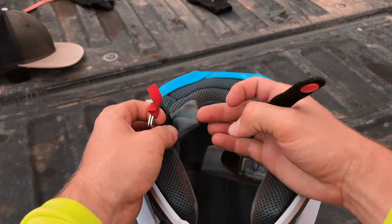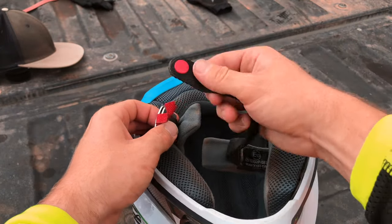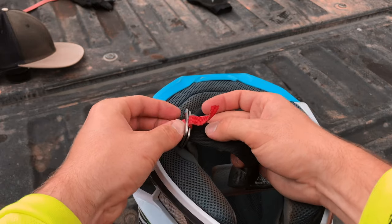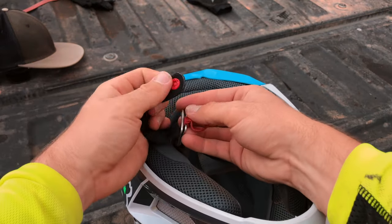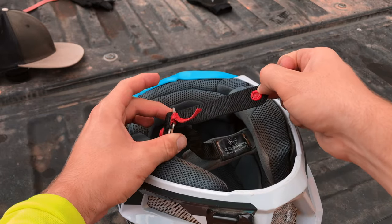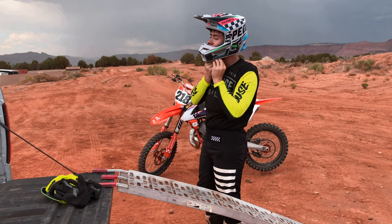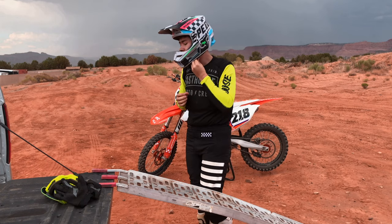Then you can put on your helmet. Make sure you understand how the strap works first. Pull the strap through the D-rings, then pull the strap under the outside of the D-ring, causing it to loop around, and then pull it back through the inside ring and pull it tight. Sometimes it takes a minute to get the hang of this, since you'll be going off of feel.